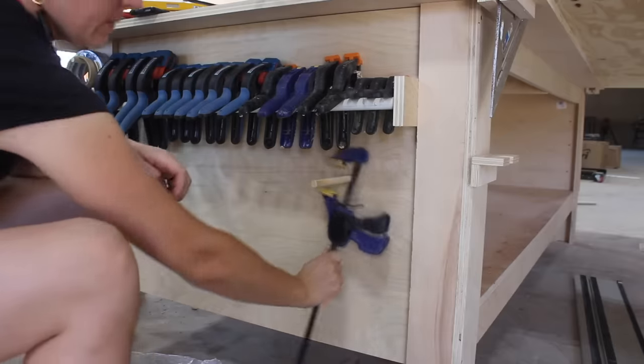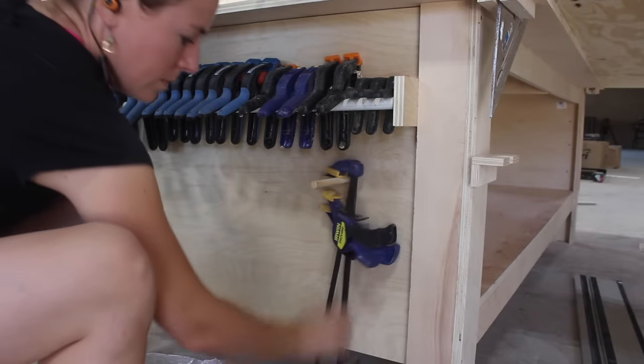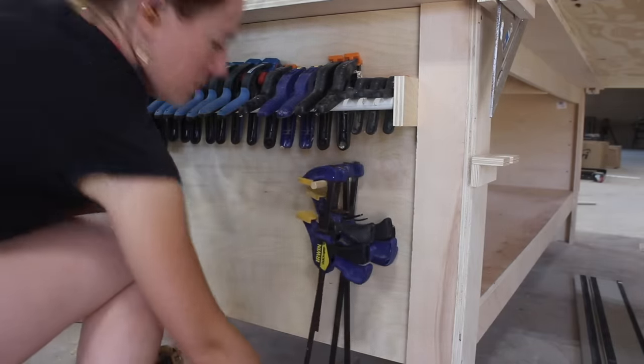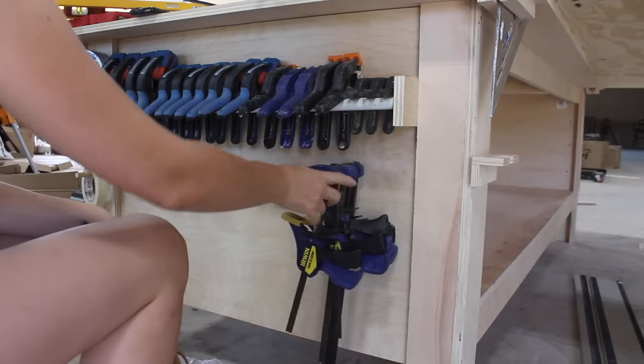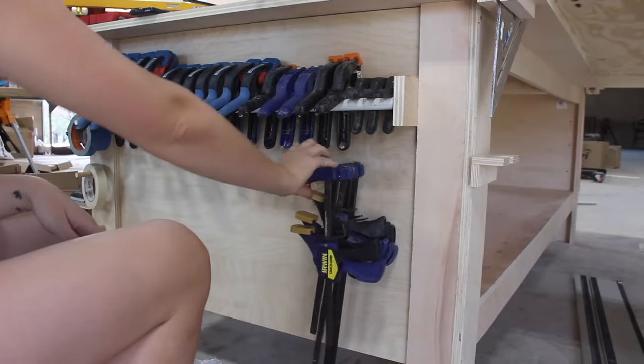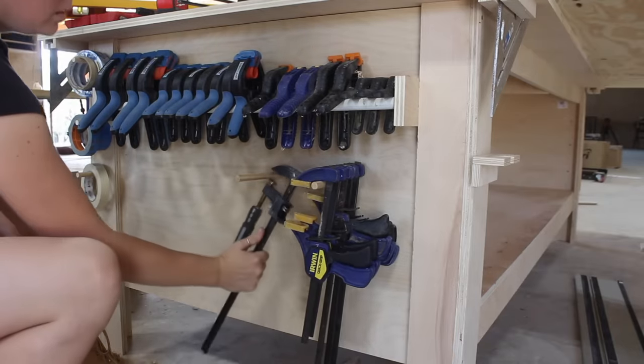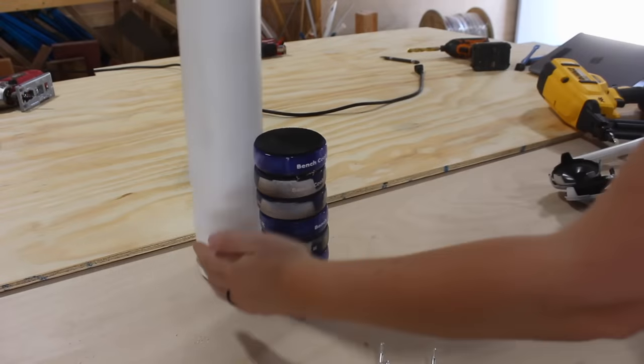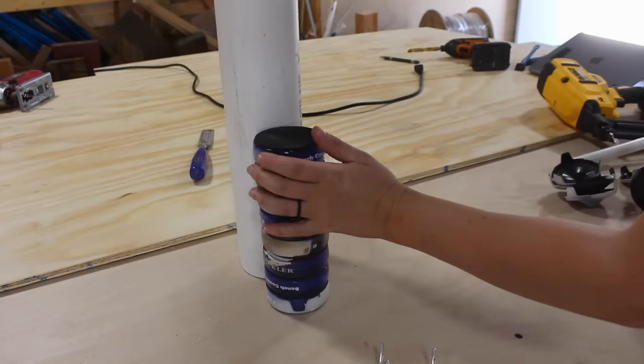For my quick clamps I kept it simple and drilled a hole all the way through the workbench so I could insert a dowel and have something to hang the clamps off of. I made sure to keep the length of the dowel just under the length of the overhang so my leg wouldn't catch it as I'm walking around the workbench.